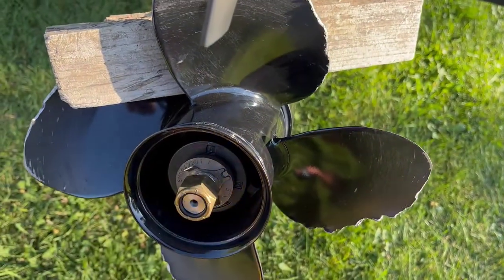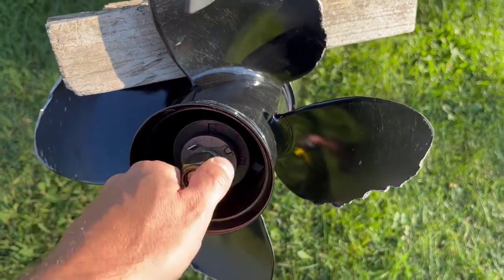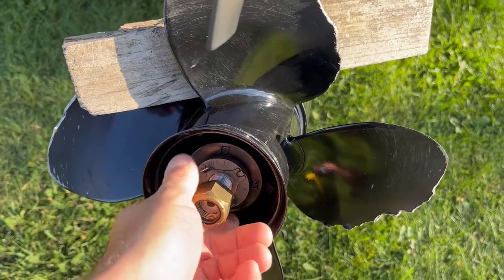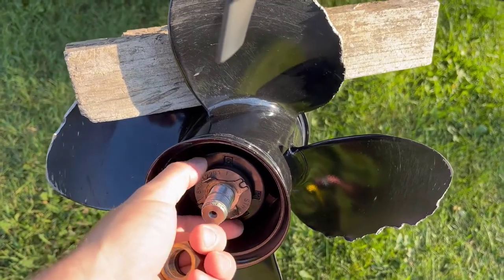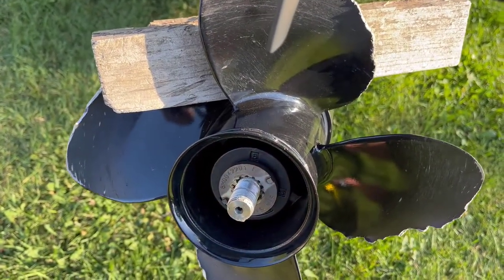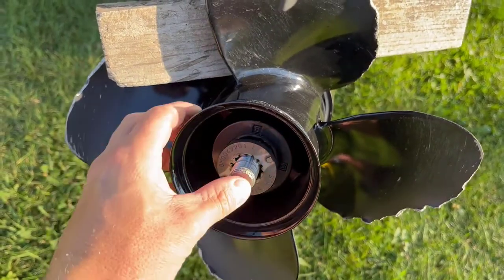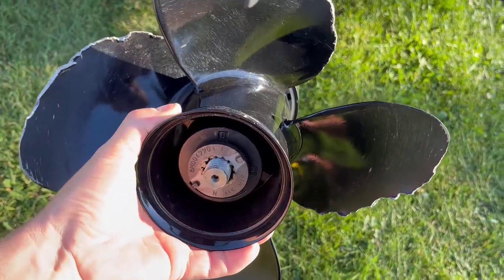Just spin it loose — it should only be about 55 foot-pounds or something like that. Read the specs, but it comes off very easily. Once we get that off, we're going to remove that locking piece. Now the prop and everything will come off — you can see that spline piece will come out. Let's remove the board and pull the prop off.